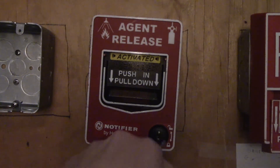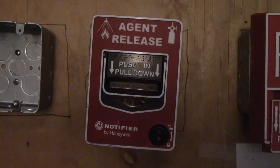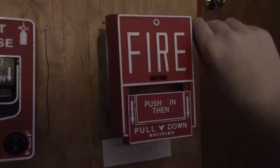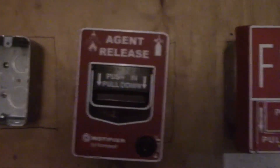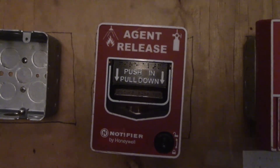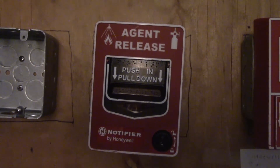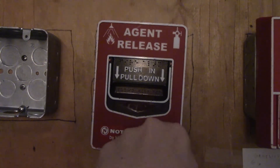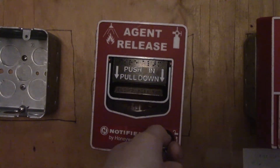FM-200 — don't breathe it either. Halon is a clean agent that doesn't leave any residue, but it's bad for you. FM-200 is basically similar except that it eats up oxygen, so you'll pass out. These could also be connected to a CO2 system, aka carbon dioxide, which is again bad for you.